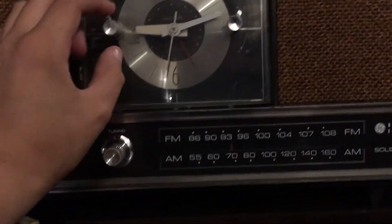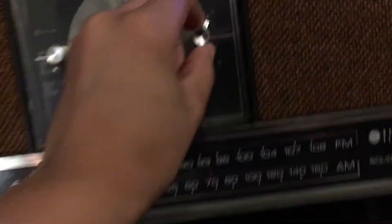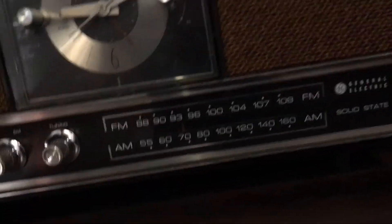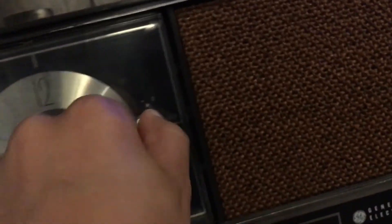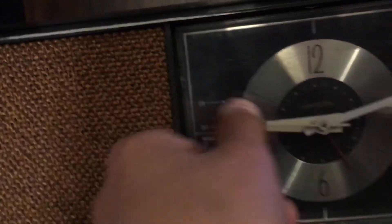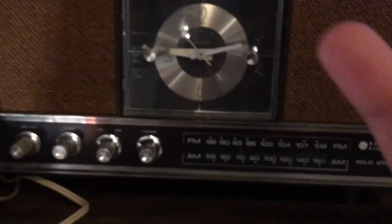Wait — it has a music alarm. Actually the music alarm works. Because that's the on and off button. Well, there you go. That's your daily documentary today from Simply Retro — peace out.